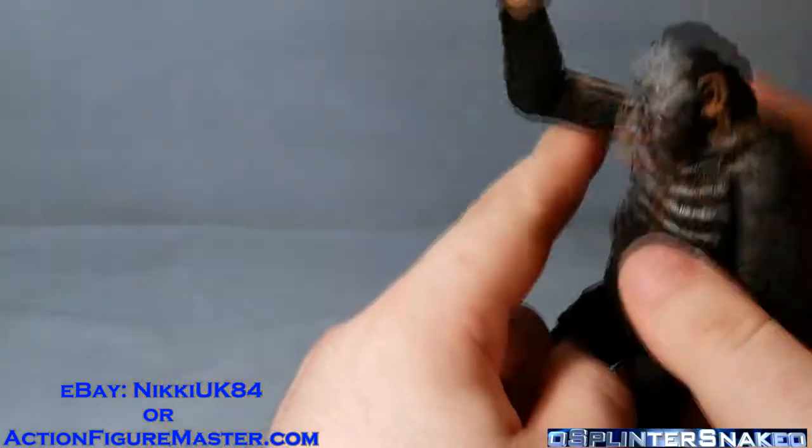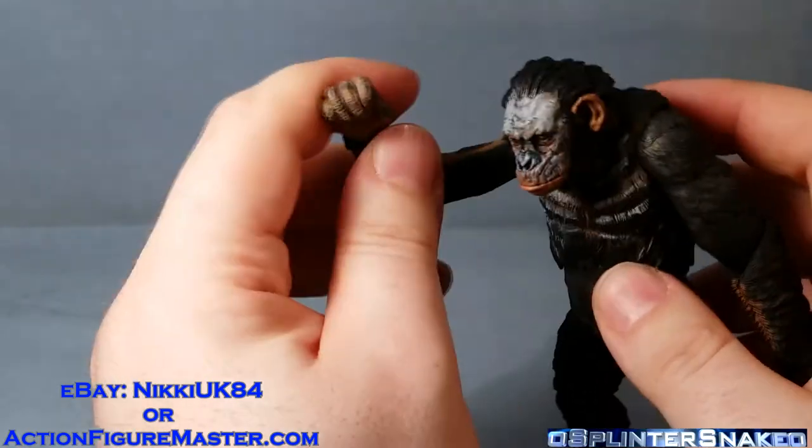Now I'm currently in the process of working on a fix to this, and if it works out I will show you. So have a close up look at that figure and his accessories.